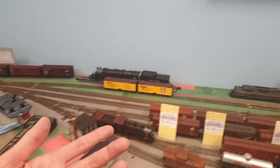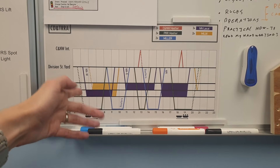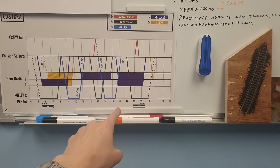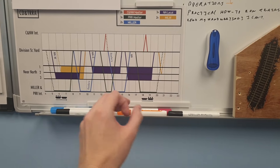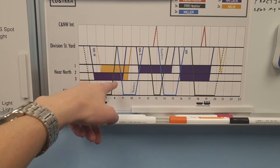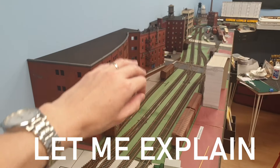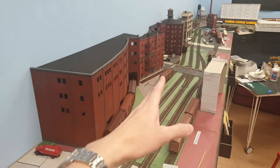By chopping one barge flip into: a barge arriving full and leaving empty to go on to another task, and then later arriving empty to be loaded and departing again full — that gives so much more flexibility. As an added bonus there are now a lot of meets in this middle near-north section for the operations.